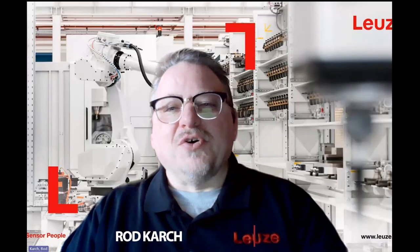Thanks Eric, that was great to hear more about those miniature circuit breakers. Now we're going to turn our attention to Rod Karch from Loisa, who's going to tell us more about the MLC SPG Smart Process Gating safety light curtain. Thank you very much, Joanne. I'm happy to introduce our MLC SPG Smart Process Gating safety light curtain — it's a new product for us.